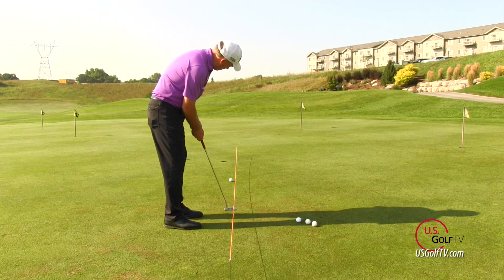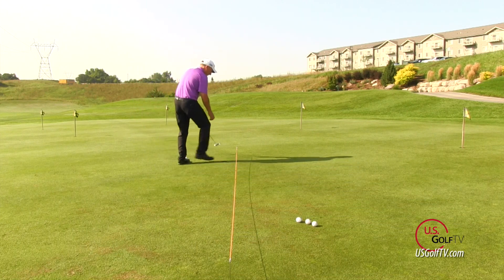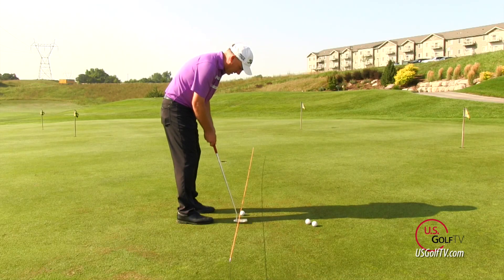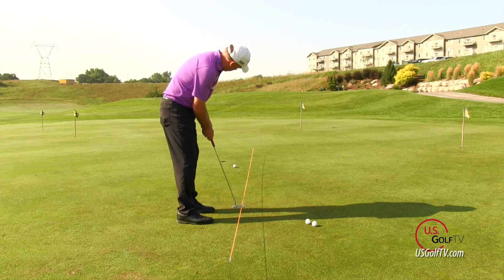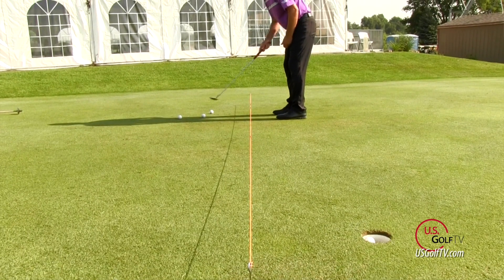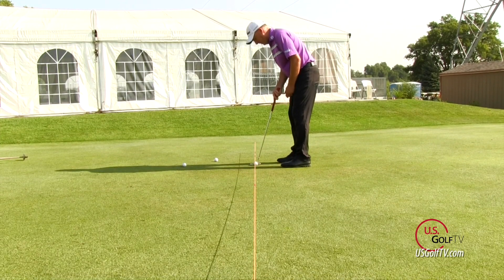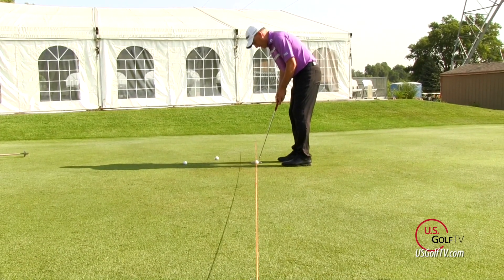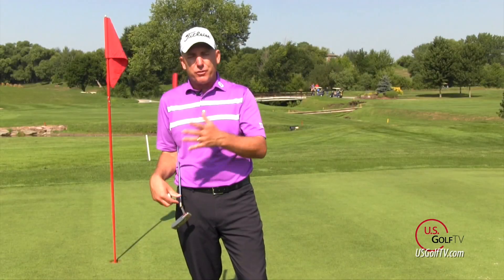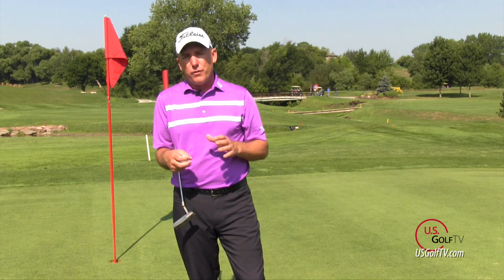There are two benefits to this drill. Number one, you're actually practicing your green reading — you get to see whether you read the putt correctly. If the ball starts on the elevated string line and does not go in, you probably didn't read it right. The second benefit is it helps you understand matching the line with the speed, which is a key component of good putting. I like to do this drill from 15 to 20 feet, because that's where the break starts to happen — where we go from one-putts to three-putts.